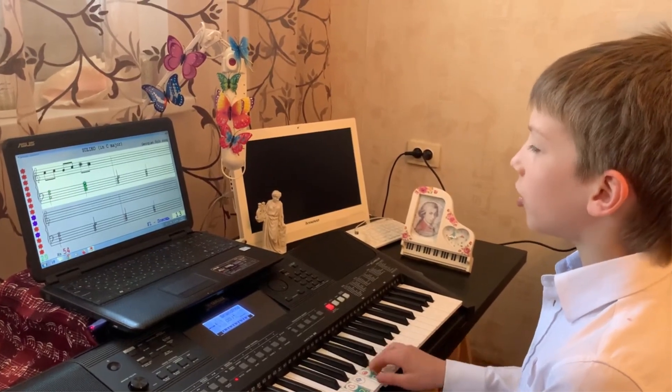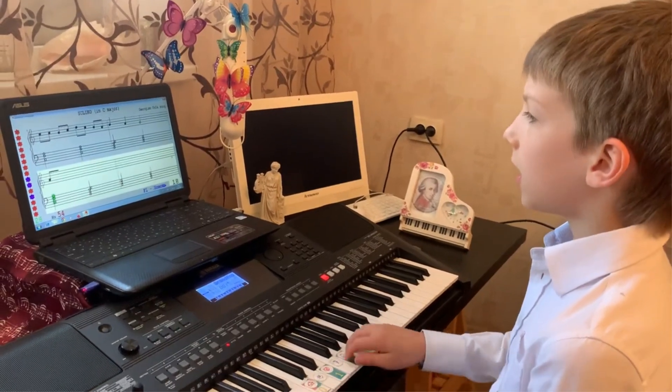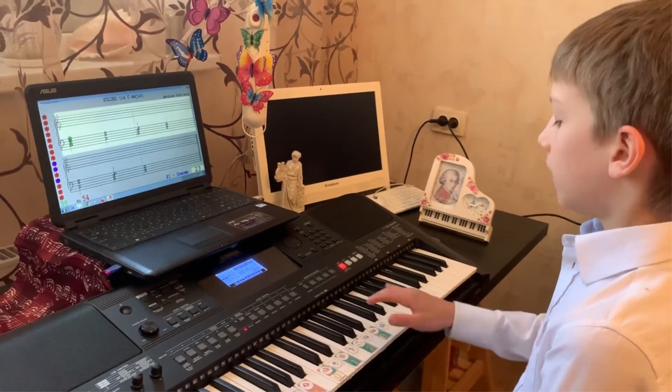These skills should develop synchronously, in balance with each other. And this balance, thanks to numbers, is constantly monitored by the Soft Mozart technology.